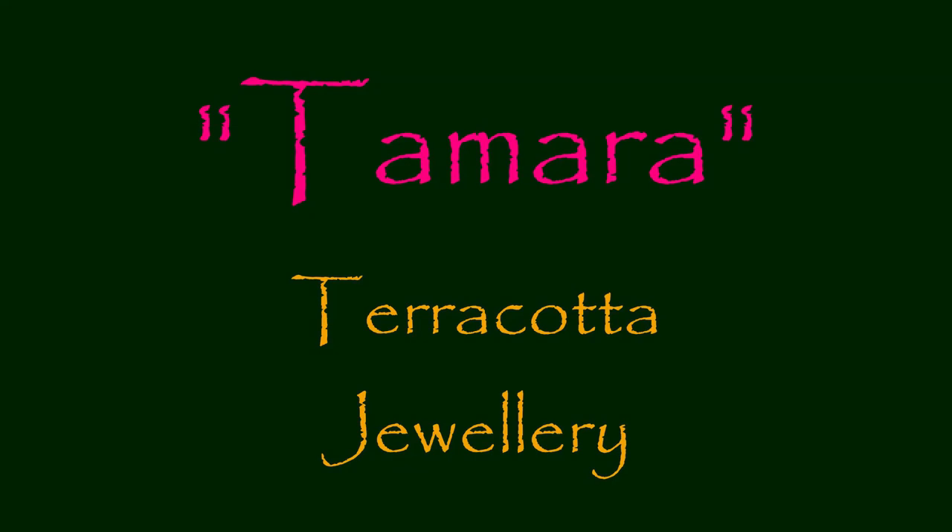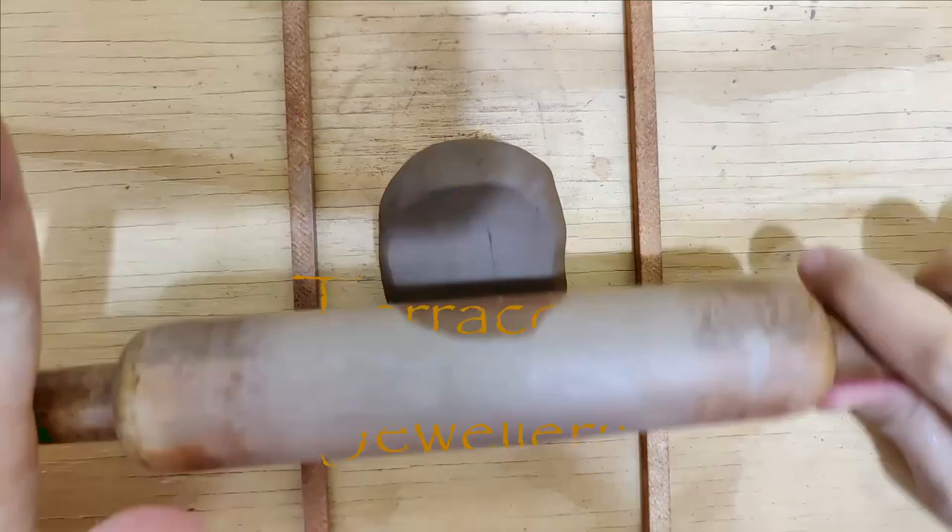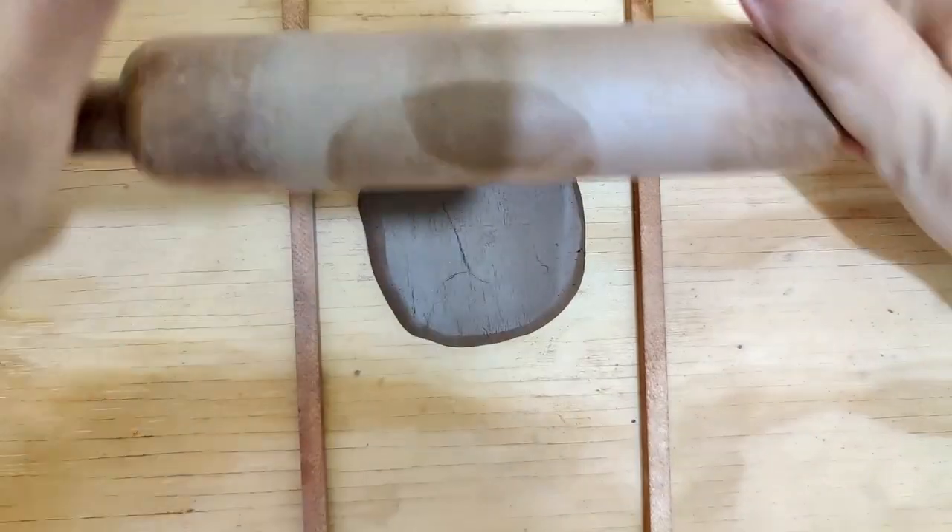Hello everyone, today we are going to be working on a beautiful set and I have named this set Tamara, which means Lotus.